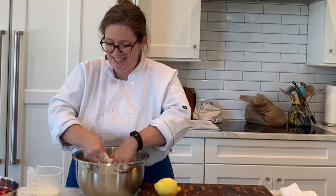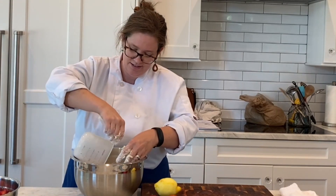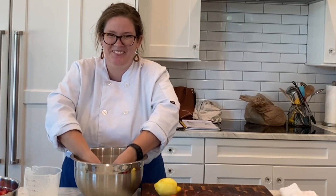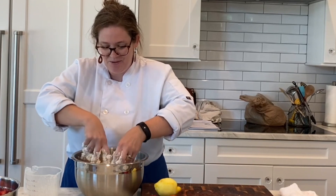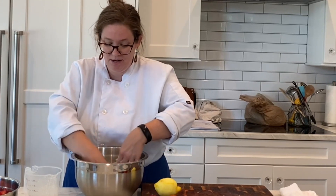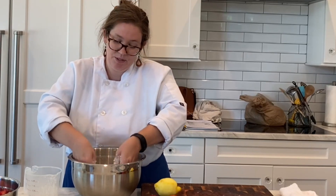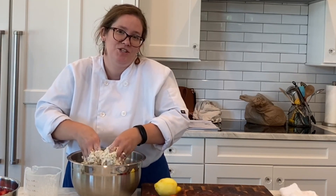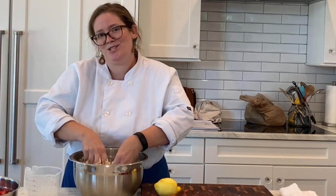Once the butter is pretty well broken down — don't worry about bigger chunks, that just means a really good bite — pour in the buttermilk and work it all together. You can switch to a spatula if you prefer; just literally toss it together. Drop whatever size you want onto the tray — smaller individual sizes or larger ones, just increase the bake time if they're bigger. I like to sprinkle some coarse sugar over the top for that little extra note of sweetness.